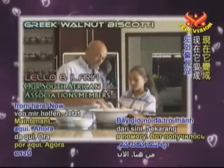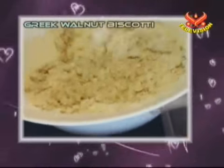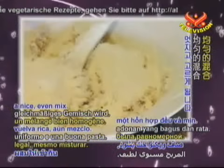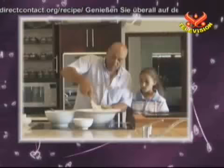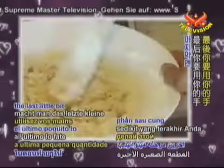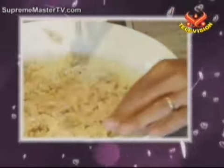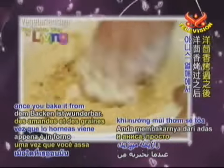Let me help you from here. Now here comes a nice paste. Just add the flour slowly so that it gets a nice, even mix. Once it becomes difficult to work with a spoon, the last little bit you do with your hands. The flavour that comes from the almond, and then once you bake it from the anise seed, is beautiful.